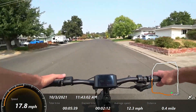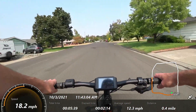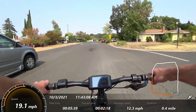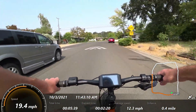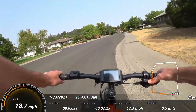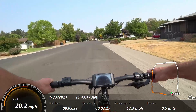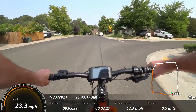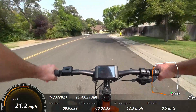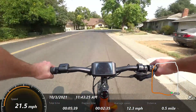So here we go — moving along pretty good. We still have a couple more gears if we want them. You can see from a speed perspective we have plenty of speed.